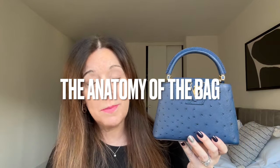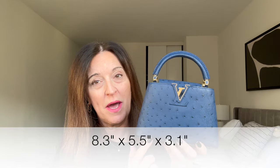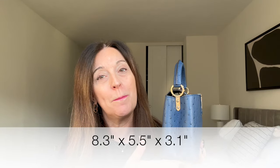This is the mini Capucines bag from Louis Vuitton. The Capucines currently comes in three sizes: this mini size, the next size up is the BB, and then I think there's a PM or MM. There was apparently also a nano size, though I don't think they produce it very often. The dimensions of the mini Capucines are 8.3 inches across the bottom, 5.5 inches from bottom to top, and 3.1 inches in depth.